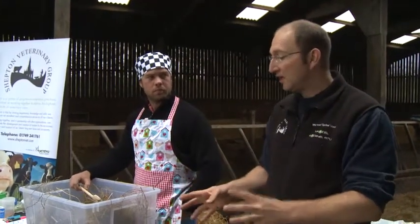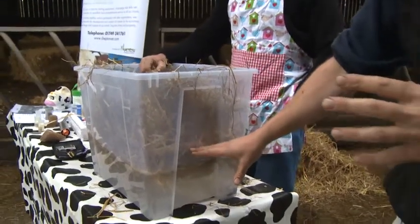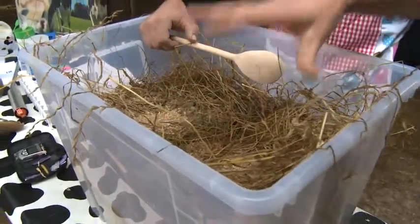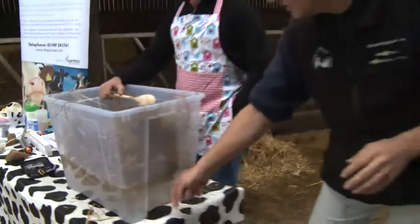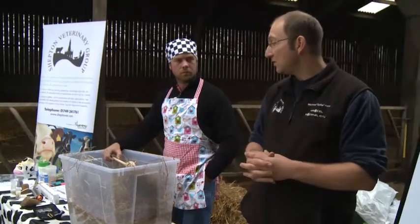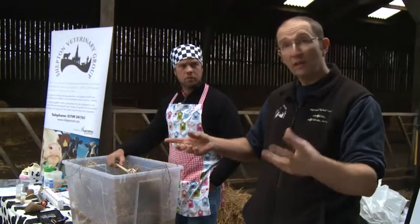Another theory is that in a cow with poor rumen fill, the rumen mat gets lower and lower. The digestion that's actually taking place in the rumen mat — those bugs and the liquor produced then basically go to a lower level and leak into the abomasum. So we're going from an acid to an alkali, and the acid rumen contents go into the abomasum and render it non-functional. When the abomasum becomes non-functional, it stops working and blows up — that's another theory for DAs.